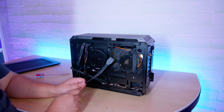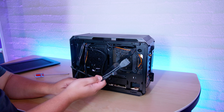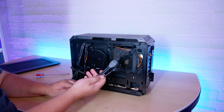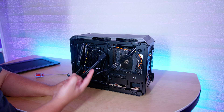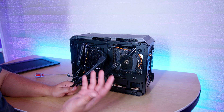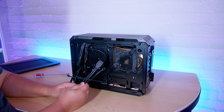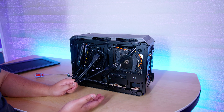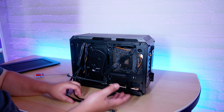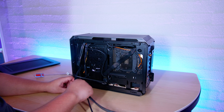You'll also notice that whenever I do these builds, I never plug in front panel USB and all that stuff, basically because I want the build to be easy to tear down and I don't really ever use front panel stuff on any system. The only machines I do use it on are my personal workstations, because sometimes I'll be doing a bootable USB or something and it just makes it easier. But for most of the other PCs I have, I don't really do that.